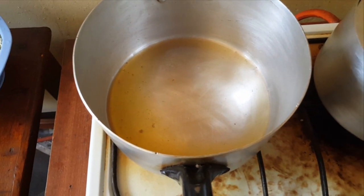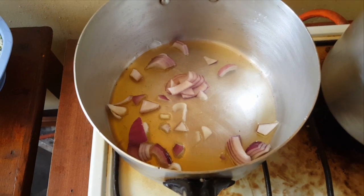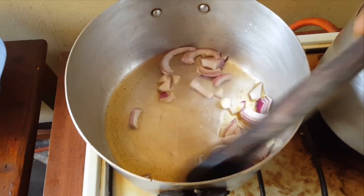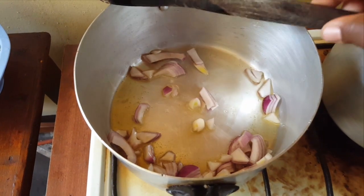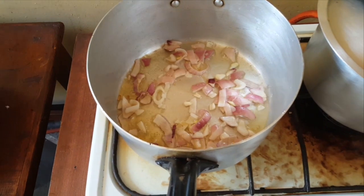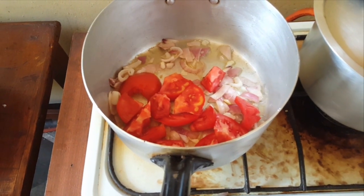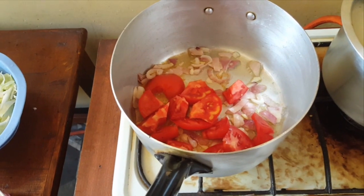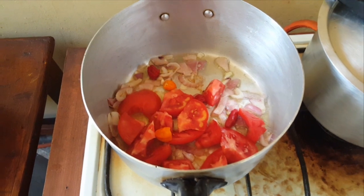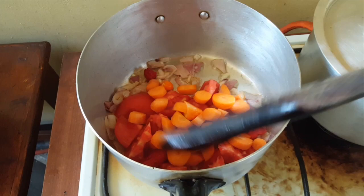So I am going to fry the onions first. Now time to add the tomatoes, cheese, carrots, and a little bit of salt.